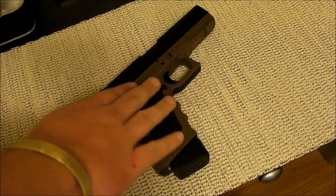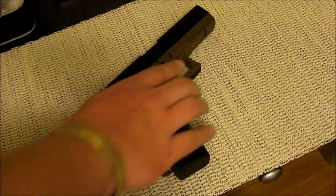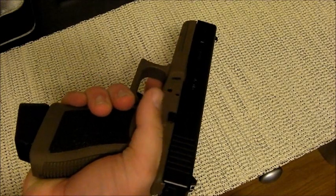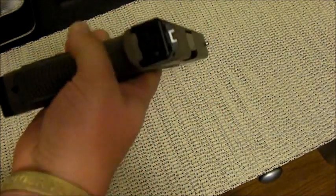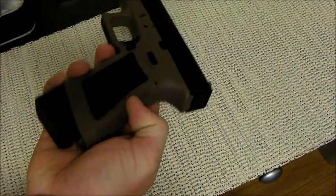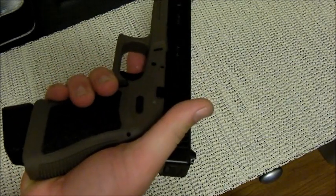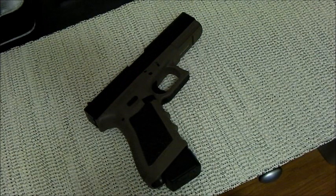It does have the full-size grip. If you have small hands, you probably won't be able to grip this handgun adequately. I would recommend for people with small hands to get the Glock 21 SF — that stands for Short Frame — they've trimmed down the frame so that people with smaller hands can grip it a lot better.